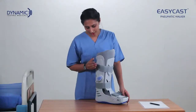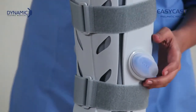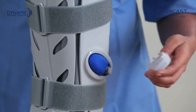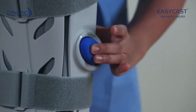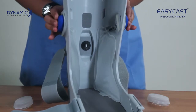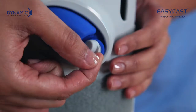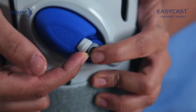The inbuilt inflation pumps can be inflated by gentle press action after removing the lid. This inflates the air cells of the EasyCast Pneumatic Walker and offers pneumatic compression for a total contact fit. Pressing the small deflating valve controls the air pressure level.